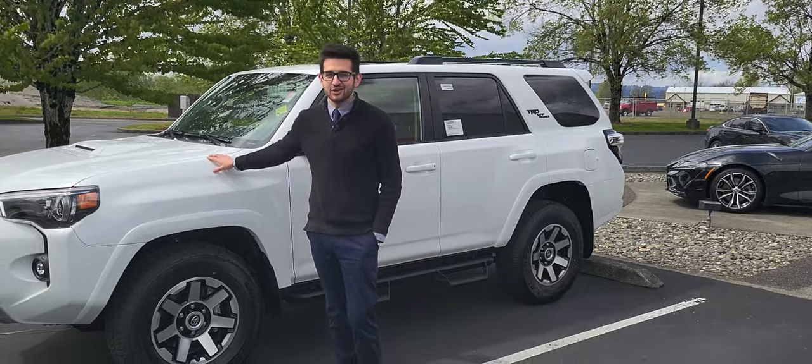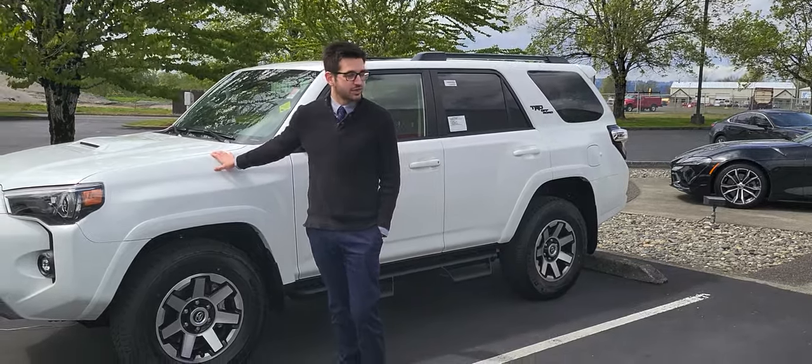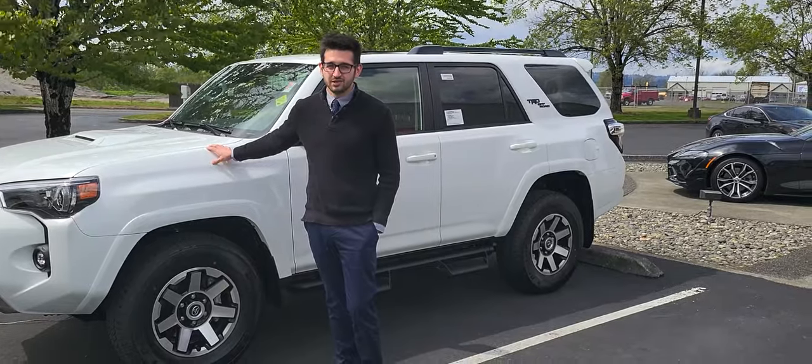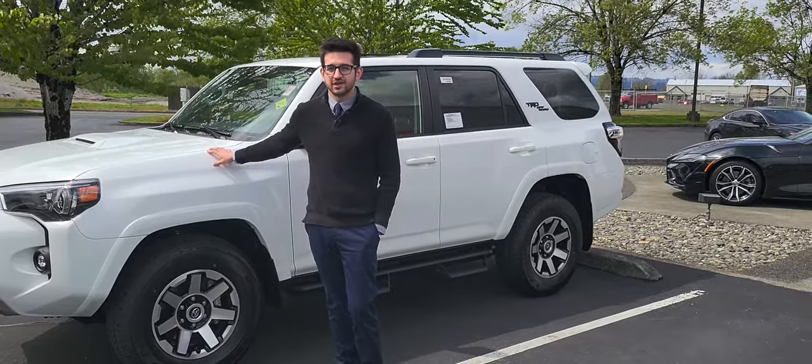Hey, I'm Jake with Dick Hanna Toyota. I'm here today with the 2022 TRD Off-Road Premium 4Runner and we're going to be going over Toyota's radar cruise control function today.